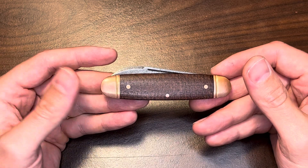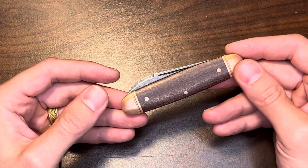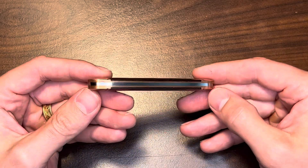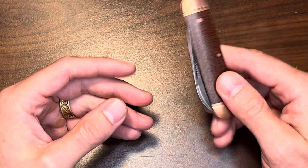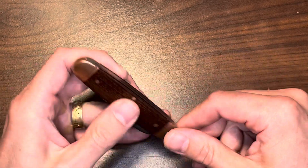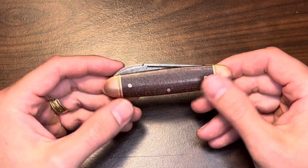The price dropped down to maybe $100, and then after that it dropped even further to like $79.15 or something like that. I found a way to get another $10 off, so it was a smoking deal. It's my first Boker. This Boker is made in Solingen, Germany, and apparently those are the best of the best when it comes to Boker.